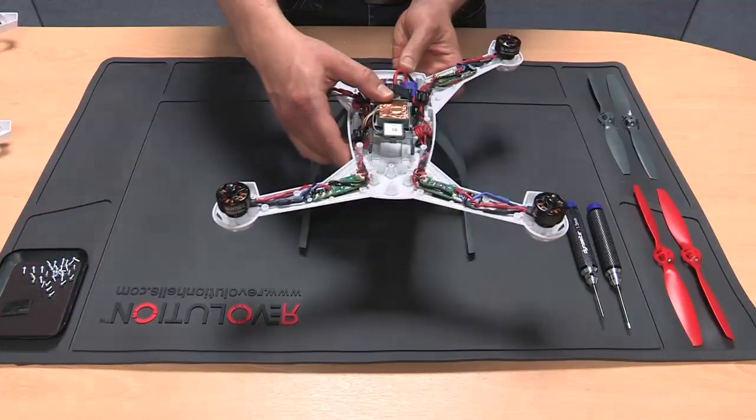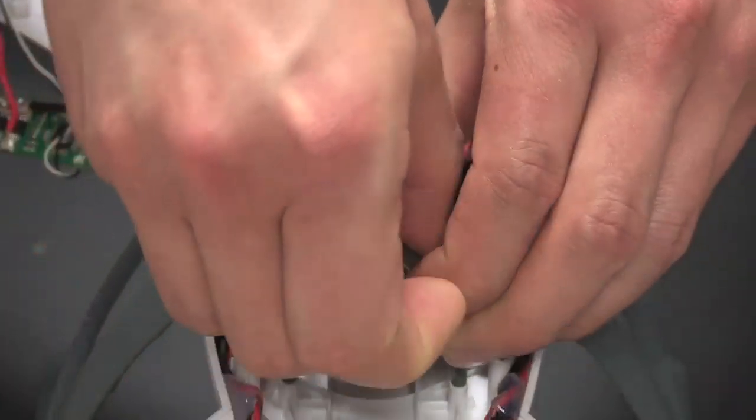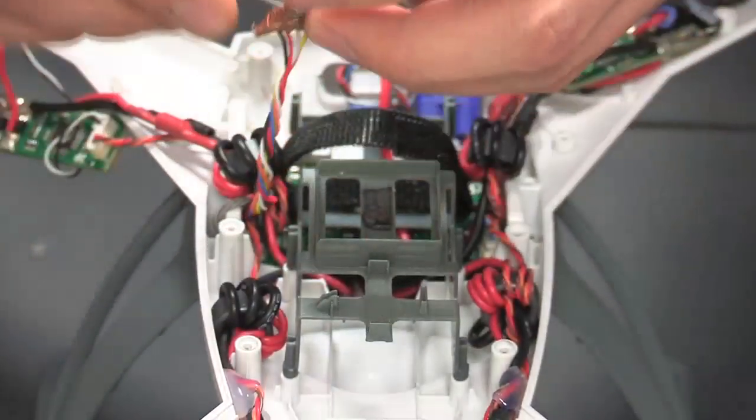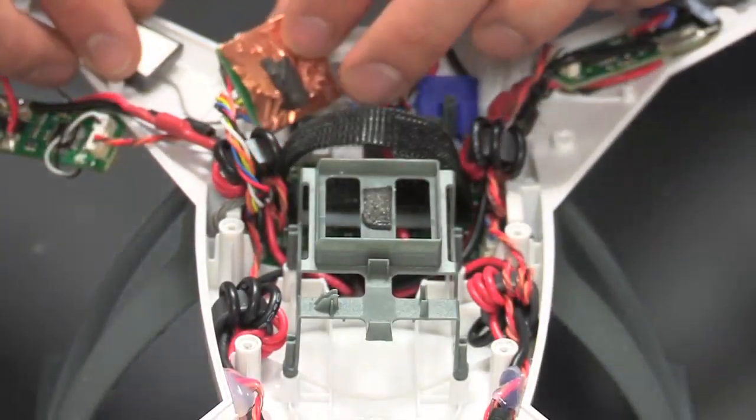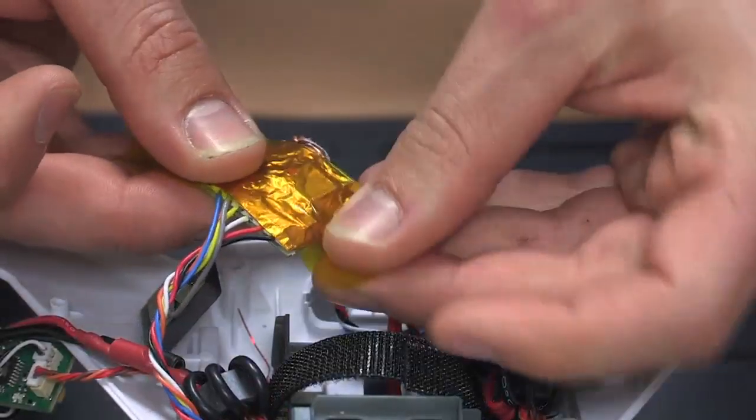Back to the main body. Carefully remove the GPS antenna and GPS electronics from the body, making sure not to pull any of the wires out. Individually wrap each of the components in the insulating foil.